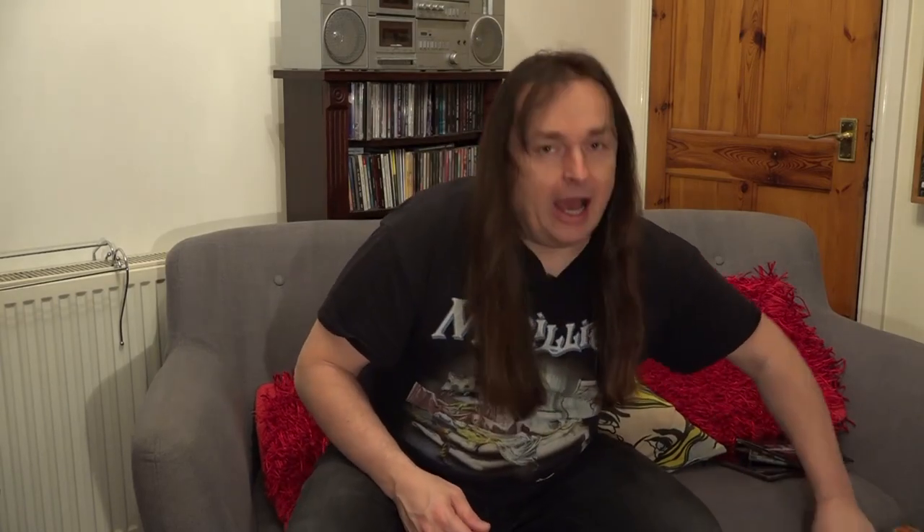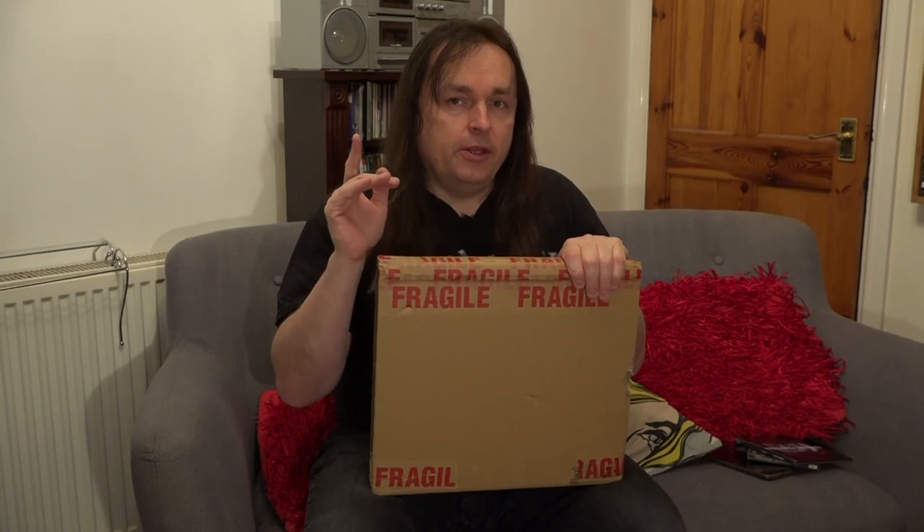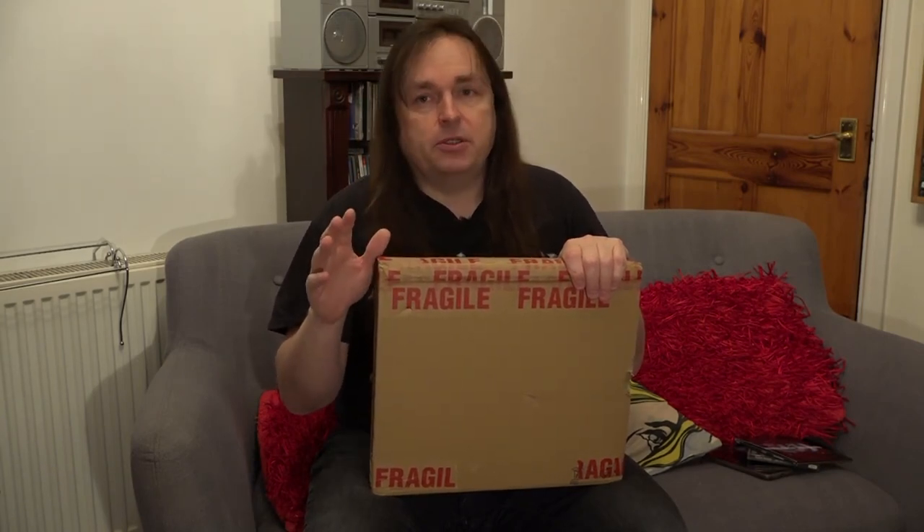And this sounds even better than the original. I think it's a nicer mix. I like the extra guitar work and it's really great. This version came in a lovely fold-out pack with two discs. But there's a new version - a redo of a redo - in this very, very heavy box. We're going to have a look at this in a minute, but firstly I'm going to take you through the various Amused to Death items that I have.